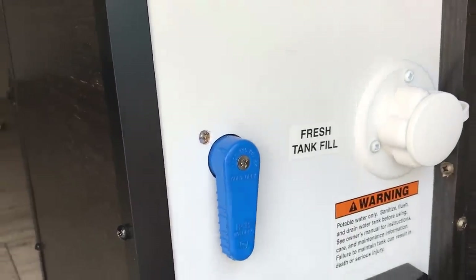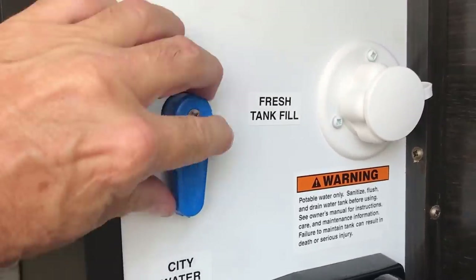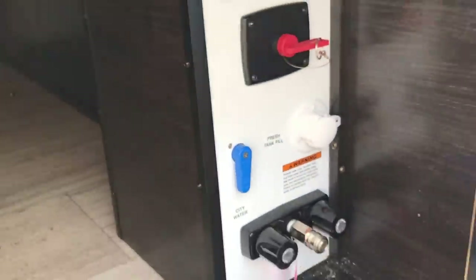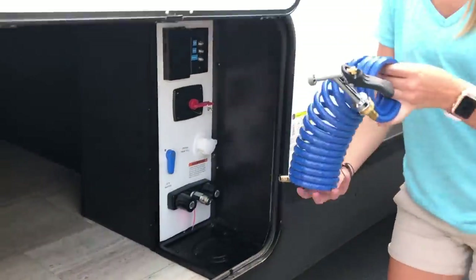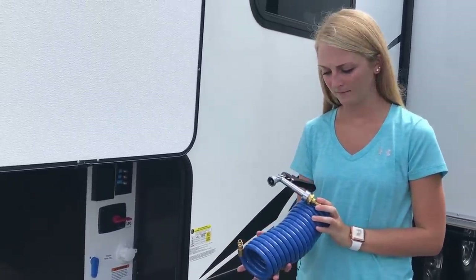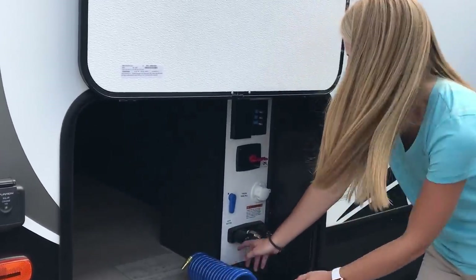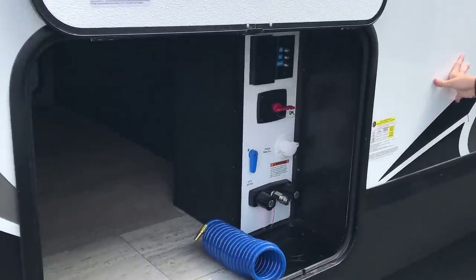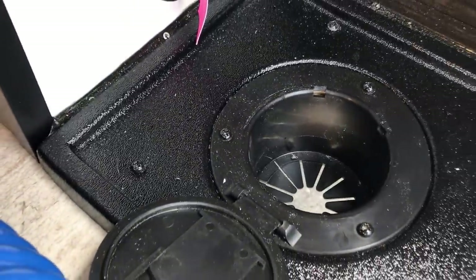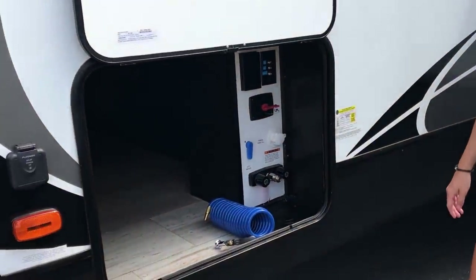This is where you hook up your fresh water. If you're going to be on city water, have it pointing to city water. For tank fill, just turn it to that and it will fill your fresh water tank. You also have an outside shower here, with both hot and cold water. Right now we have a sprayer head on there, but you can take that off and make it a shower head. There's a little area down below that lifts up to bring your hose through. I recommend filling that hole with steel wool to keep critters from coming up into your camper — even when you're not using it.